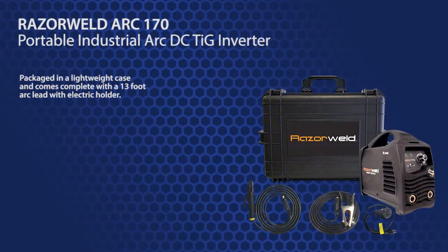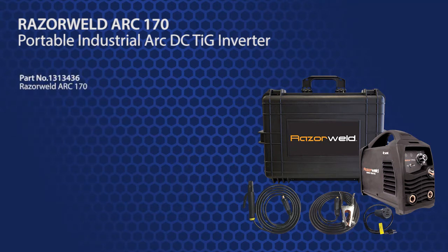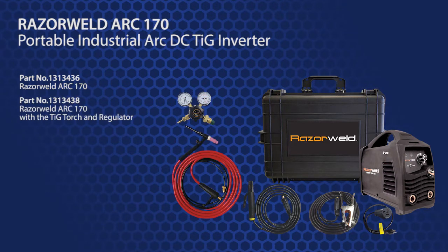It is packaged in a lightweight case and comes complete with a 13-foot Arc lead with electric holder. A TIG equipped option is also available and it additionally comes with a 13-foot, 17-volt sure grip TIG torch and a Razor Flow regulator. The Arc 170 is TIFFCO part number 1313436 and part number 1313438 is for the Arc 170 with the TIG torch and regulator.